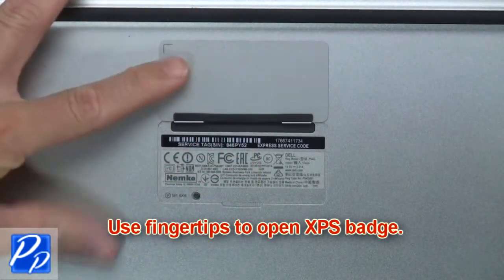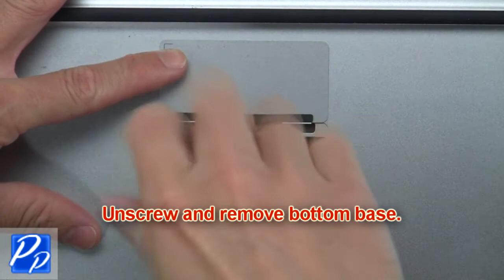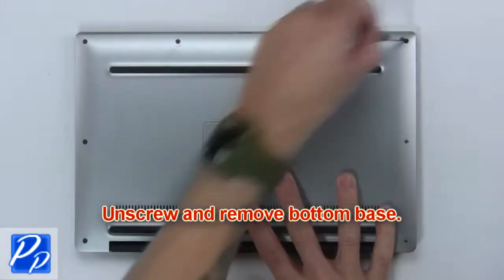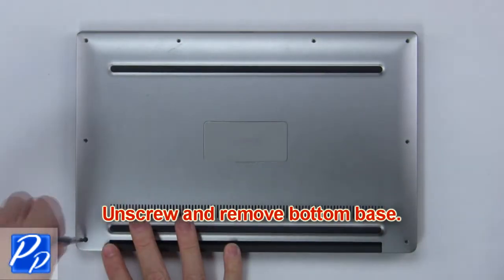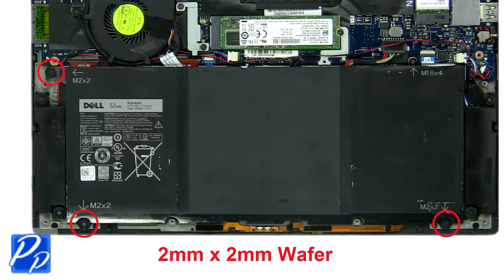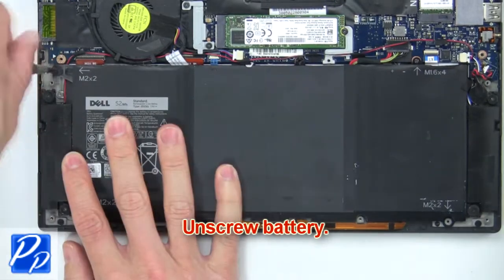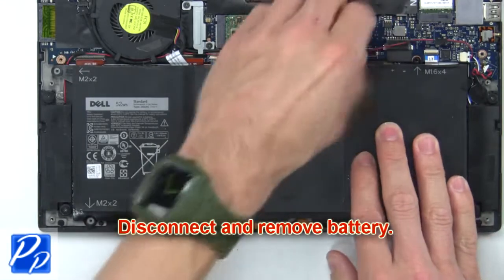Use fingertips to open the XPS badge. Now unscrew and remove the bottom base. Next unscrew the battery, then disconnect and remove the battery.